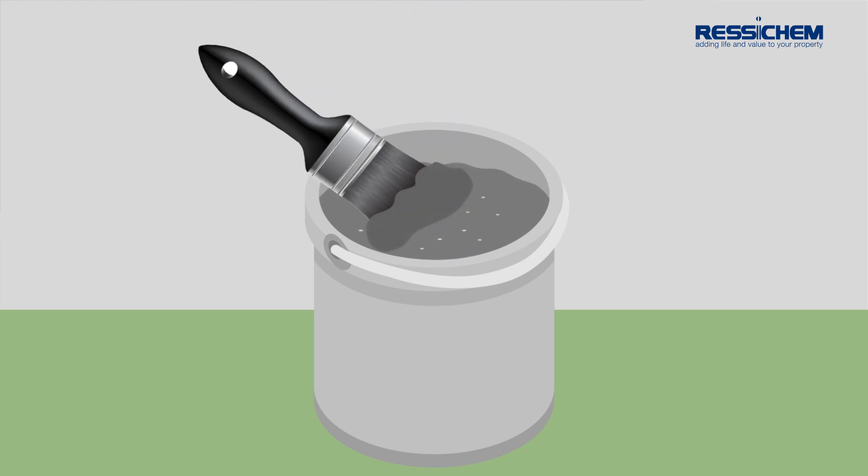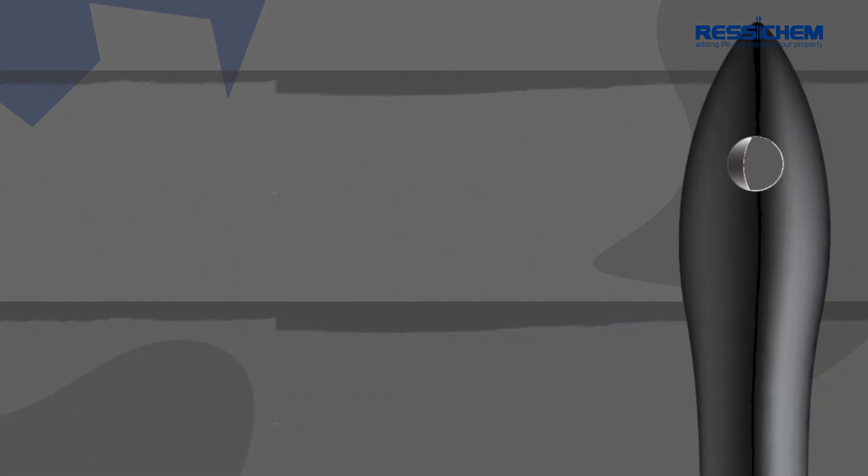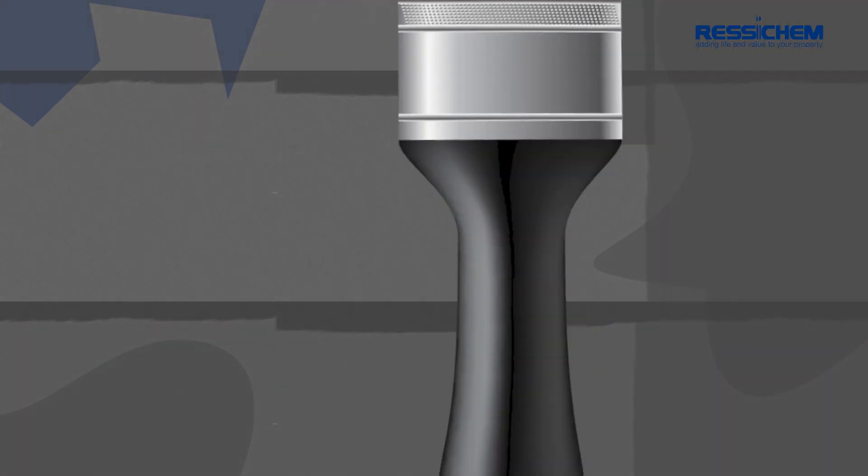By brush, apply the mixed WaterGuard Crysticoat 101 using horizontal brush strokes, ensuring complete coverage of the prepared area. Once the first coat is touch dry, apply a second coat using vertical brush strokes, ensuring that the initial coat is completely covered.